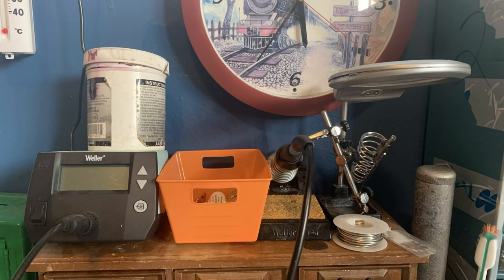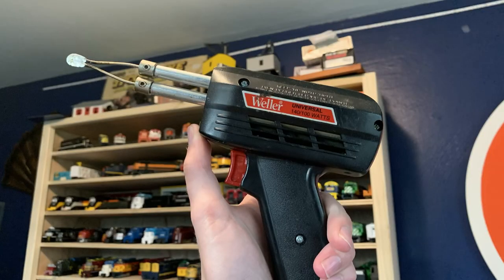In our number 5 spot, we have the soldering iron. Now, this doesn't mean you have to have a super fancy one like I do. In fact, I dug out my original soldering iron that was used to do my very first repair all those years ago. As you can see, it hasn't been out in a very long time, but it's lovely to see it again. It's quite the piece.